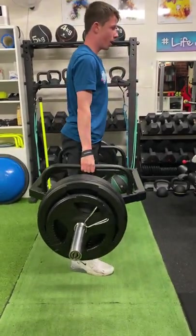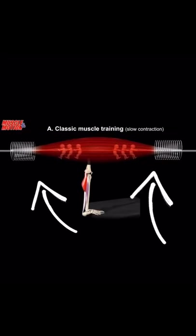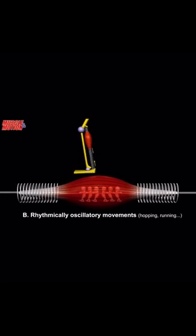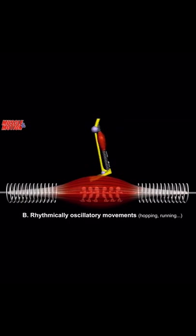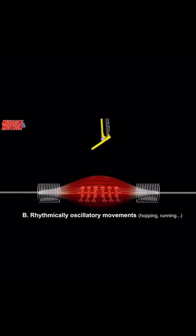When we're training for strength or hypertrophy we're utilizing a slow contraction and as you can see hardly any tendon stretch. Pay attention to the springs — but in plyometrics the tendons stretch and recoil, storing and retaining elastic strain energy, then it's released like a spring in the toe-off phase.